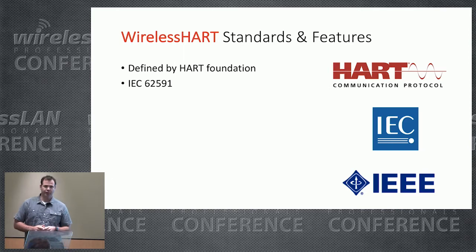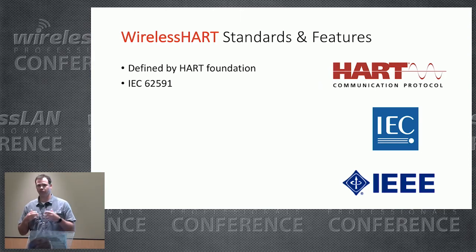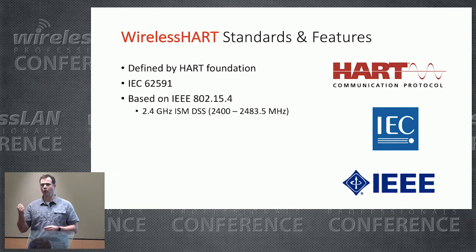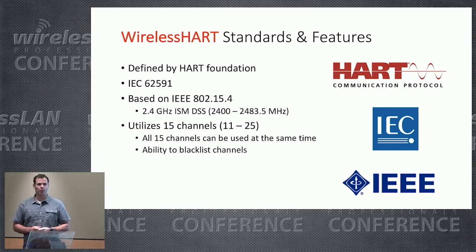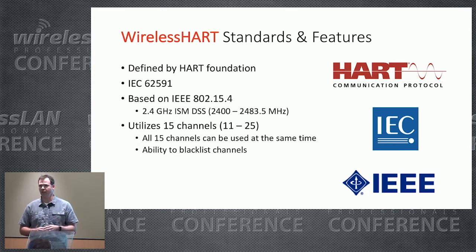It was also standardized by the International Electro-Technical Commission as IEC 62591. The great thing about standards is that there's so many to choose from, and everyone wanted to get on board. WirelessHART is loosely based on the IEEE 802.15.4 standard, designed around low-speed, low-rate transmissions. If you think of Bluetooth, that's 802.15.1 — more of a personal area network. WirelessHART itself operates in the 2.4 GHz band. With 802.15.4 there are 16 channels in 2.4 GHz, but only 15 of those channels are used by WirelessHART. WirelessHART also has the ability to blacklist and exclude channels if there's too much interference or obstruction.